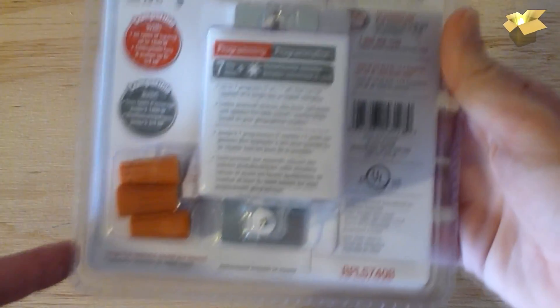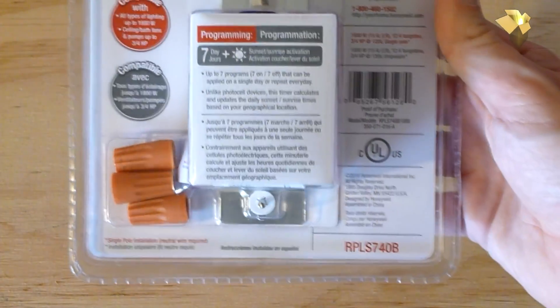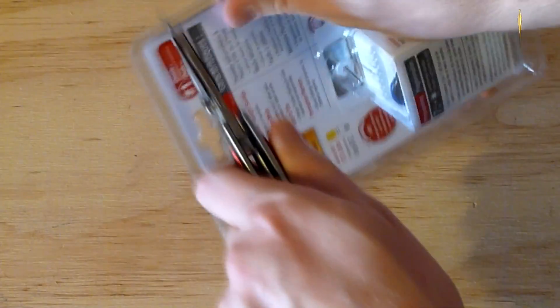Pretty much just set it and forget it. It also comes with some wire nuts, so you have pretty much everything you need. Let's open it up and see what it looks like inside.